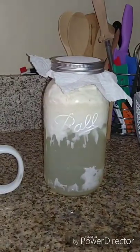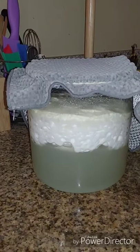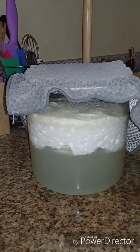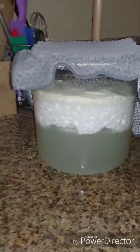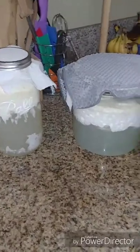So here we have the LAB. It took about three days. It separated completely — probably in the middle of the night, early this morning. It's been about 12 hours since it separated, and now I'm going to pretty much strain it.